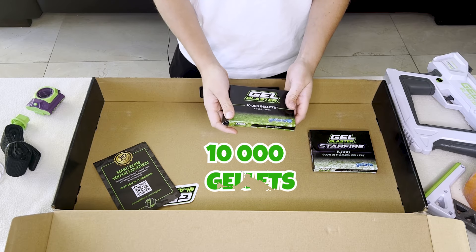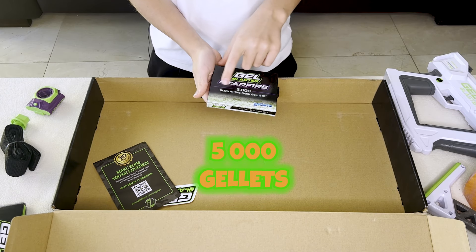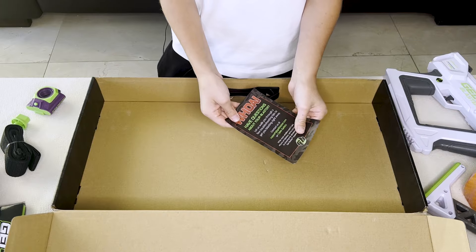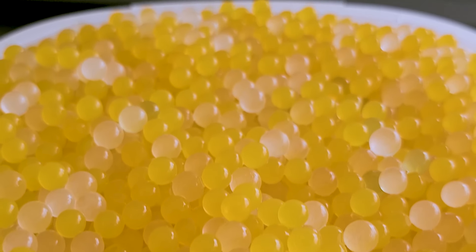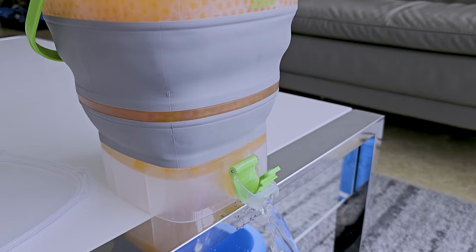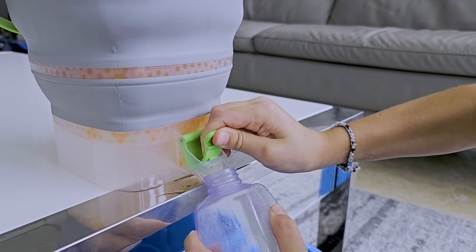Then we have 10,000 Jellots — just green. We have 5,000 Jellots — they're glow in the dark. Then we have the sticker, it's so cool, and we have the paper. To store your Jellots you can buy this foldable basket — you can open it like this and the water will come out. You can open it wider to fill the Jellots tank.